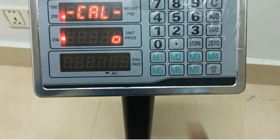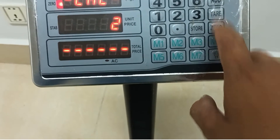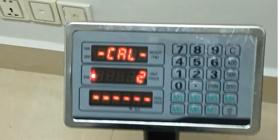And one more, I press key tier. The first I press number 1 and press tier. And this one I will to put the standard 100 kg.